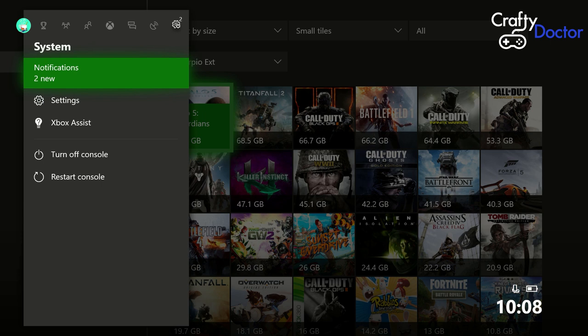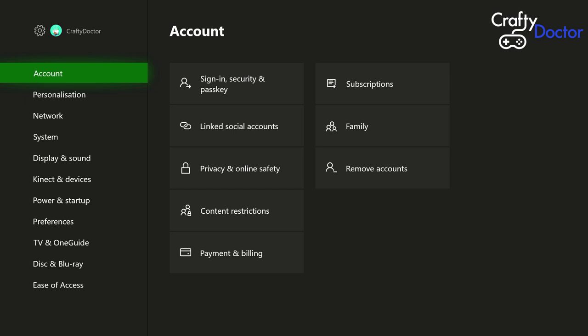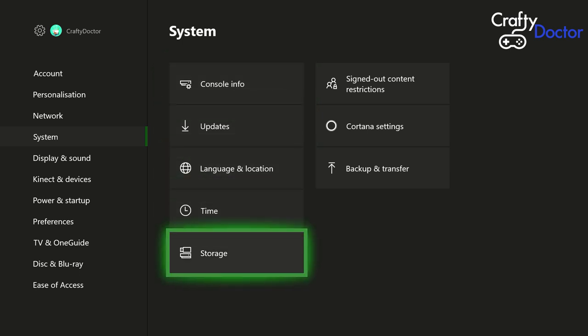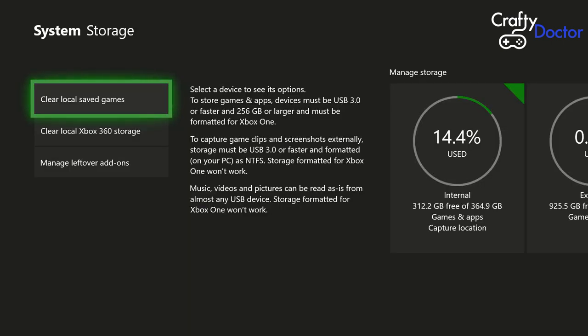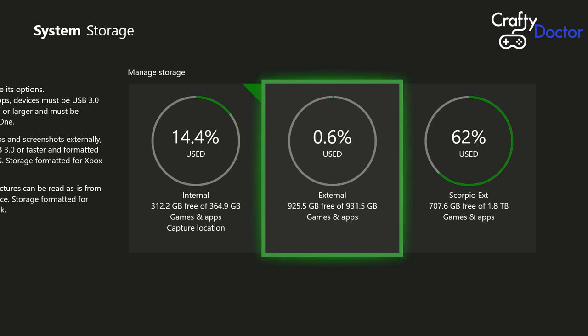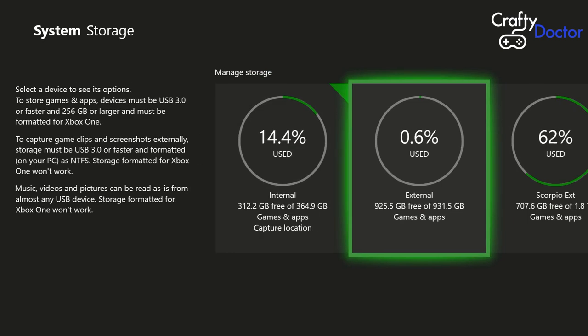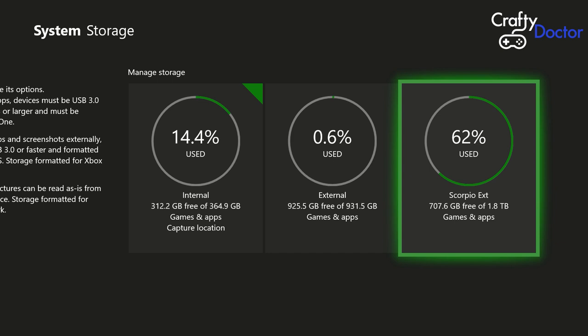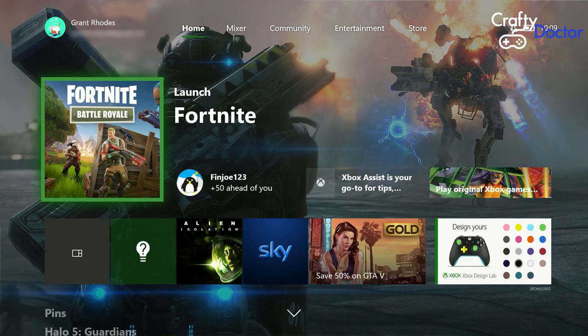In here you can pick the drive to see which games are on it. Highlights on internal — nothing on there. Go to external, the older drive — nothing on that one. Go down to Scorpio, my new Xbox One X drive — and you can see all the games are now transferred and all on this new drive. Back in Settings, System, Storage, you can see internal has plenty of space, about 14% used. My new two-terabyte drive shows 707 gig free of the 1.8 terabytes available. That's how to transfer all your settings and games from your old Xbox One to your new Xbox One X onto an external hard drive.